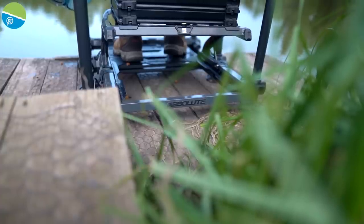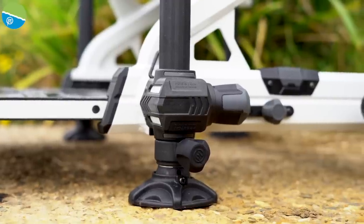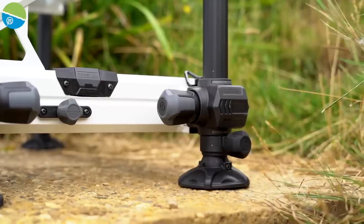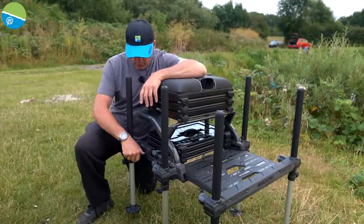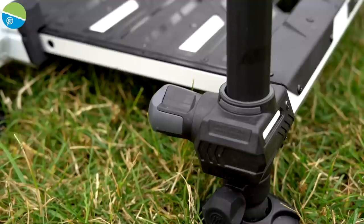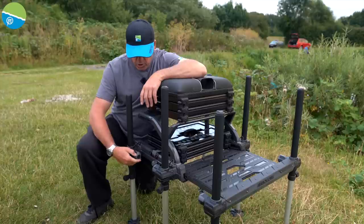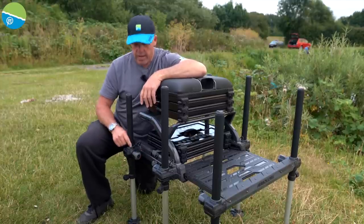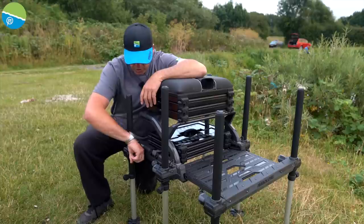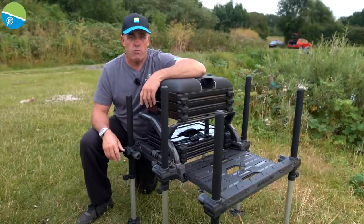On the new Absolute, it's not just the frame that's changed — we've also updated the leg blocks to make everything easier. Brand new leg clamps are really easy to use, and with the textured legs it's simple to adjust. The new hand wheels are solid as a rock, really easy to grip, and as you can see with the textured leg it just drops through. You can do these up as tight as you want and everything is as solid as a rock.